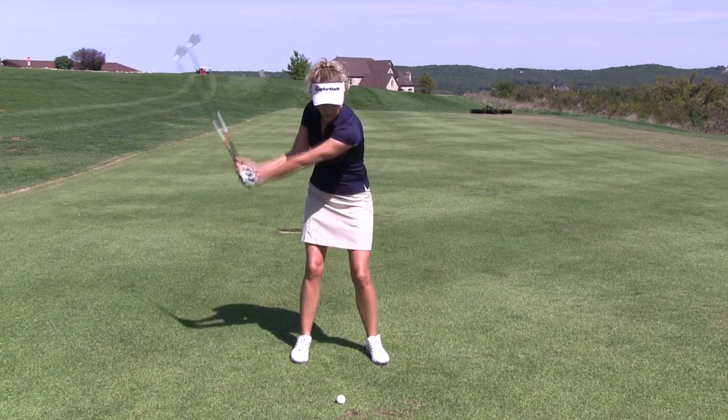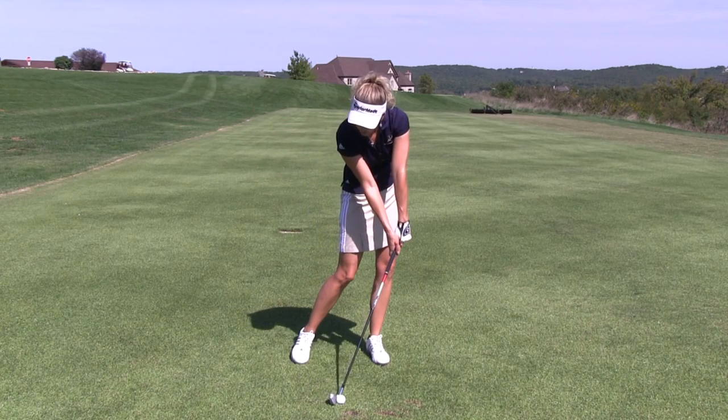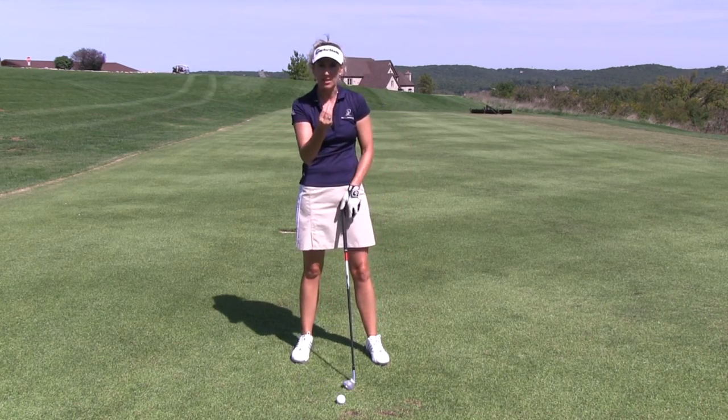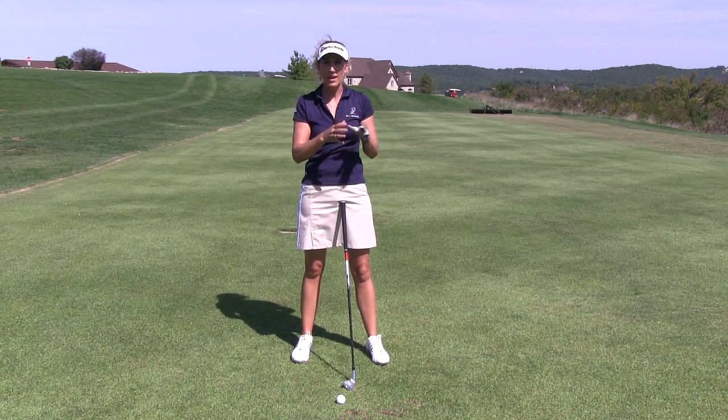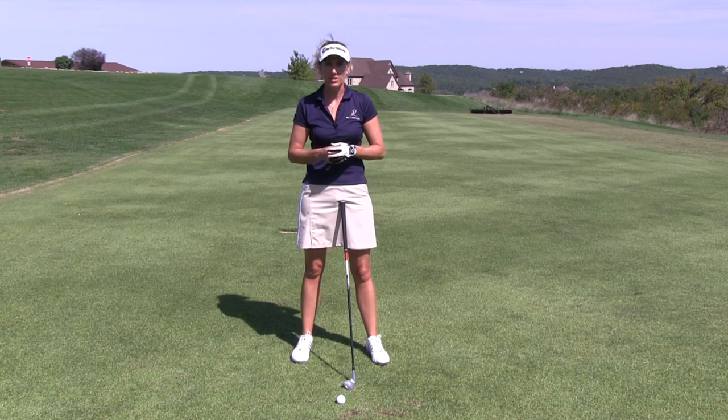When we trap the ball, we're actually compressing the ball, pinching it, squishing it a little bit. Your ball will actually squish and push itself off your clubface at a higher rate of speed. That's how we can increase our distance.